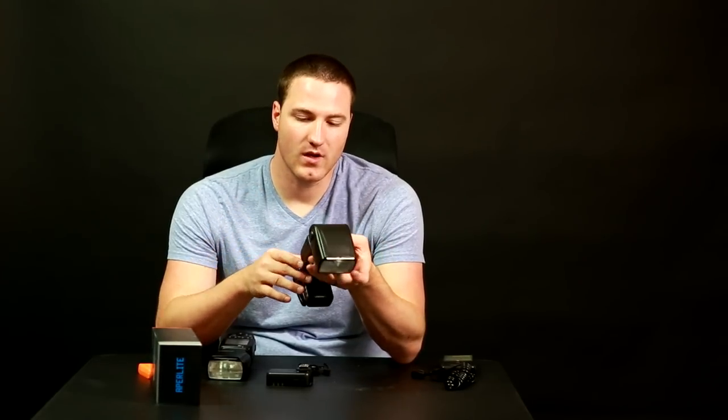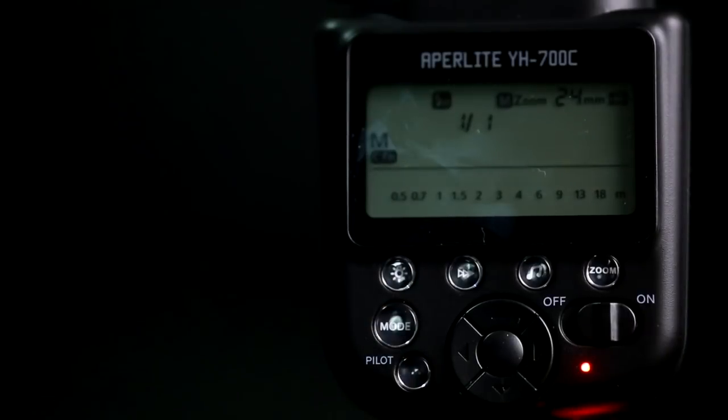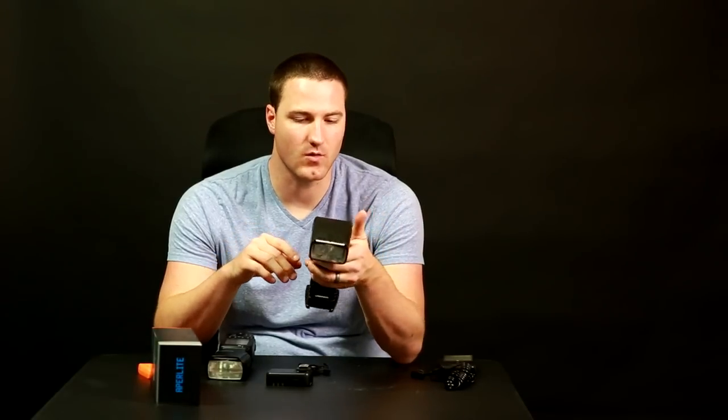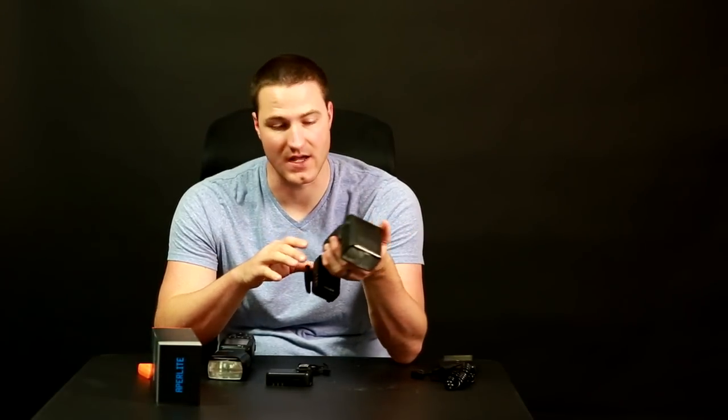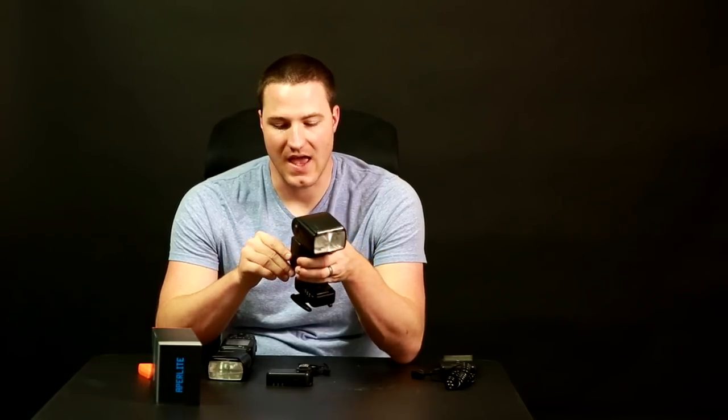Looking at the front of the unit, it has a very simple on/off switch. A lot of flashes make you hold the switch to turn on or off, which can be good and bad — you don't want it turning on in your bag or turning off by accident. But it's a real simple switch. Using the unit is very easy; all the buttons are easy to press and understand. It also has a good audio alert system.